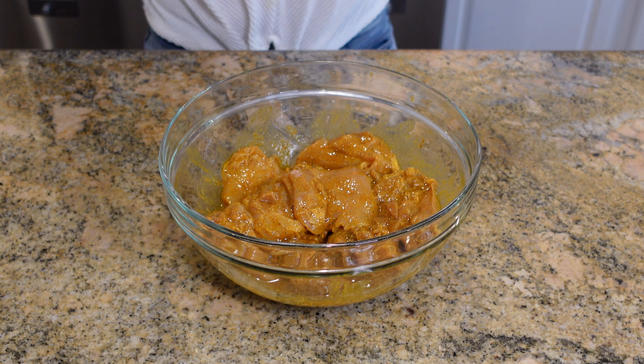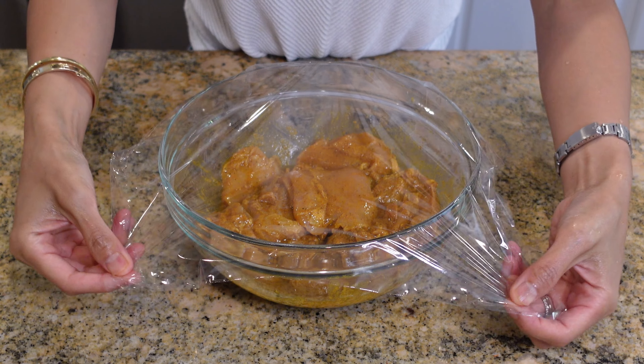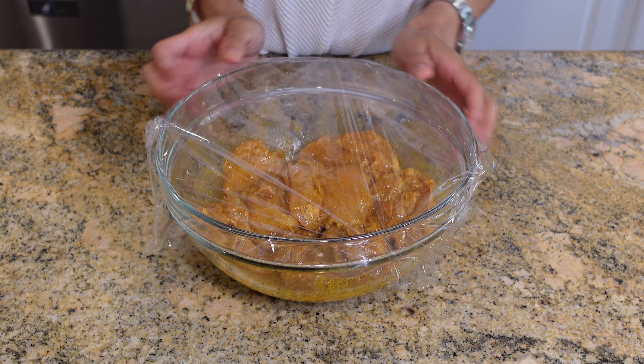Once the chicken is well coated with the marinade, I'm going to cover and refrigerate for at least two hours or overnight.